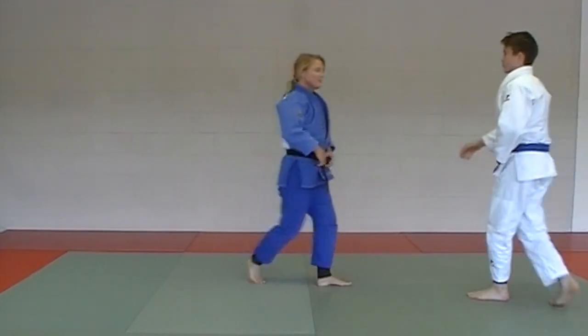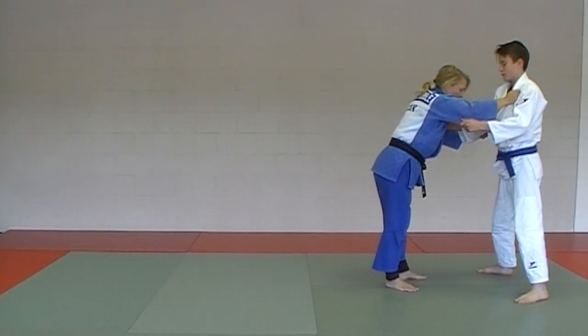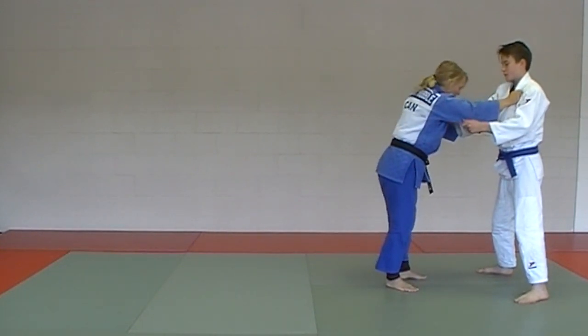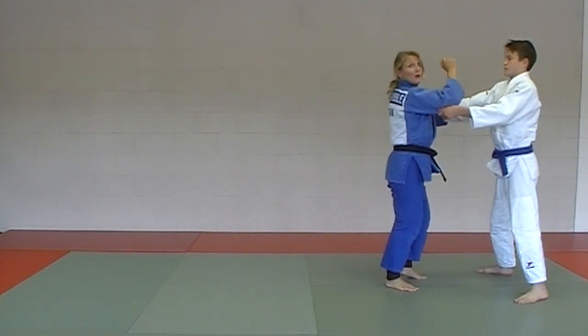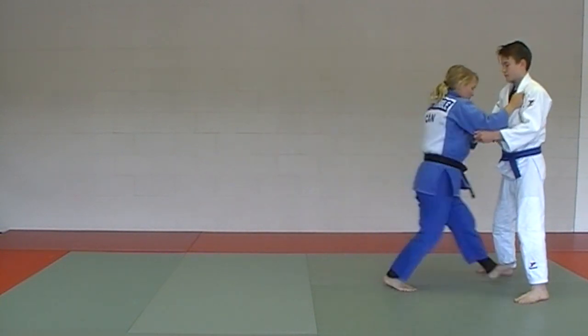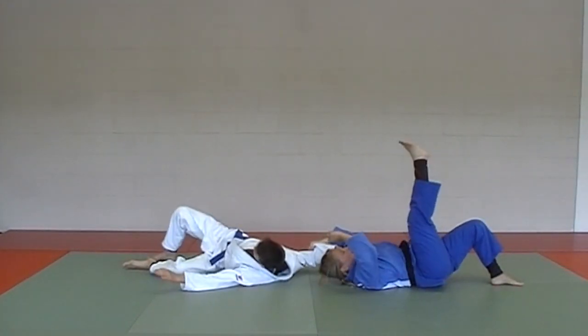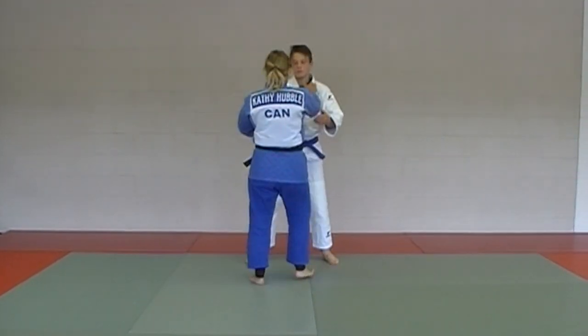Other angle — nice and wide for the uke, shooting in, right foot on left leg, hook it in behind, and a little bit of a pull this direction. But the uke really is doing all the work with his forward rolling right fall. From the last angle, let's see the foot placement a little easier.